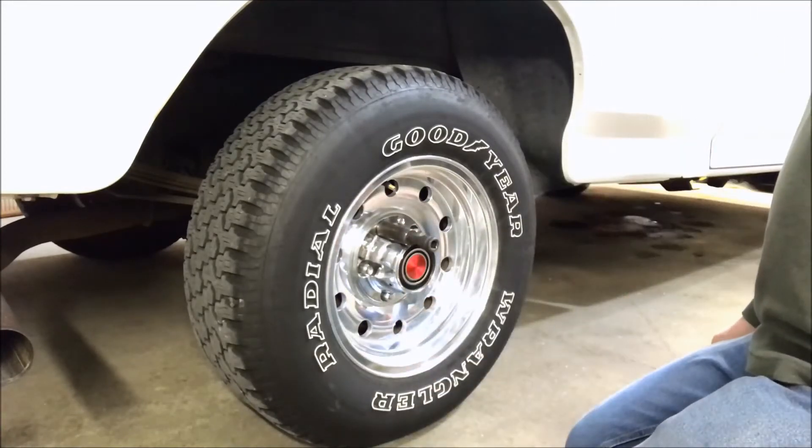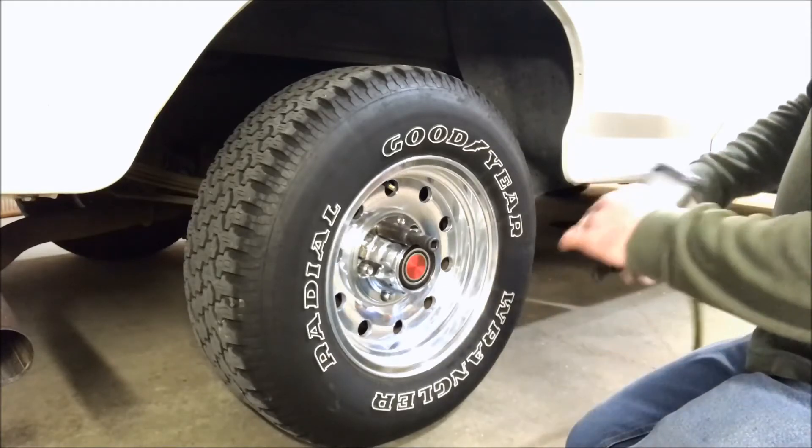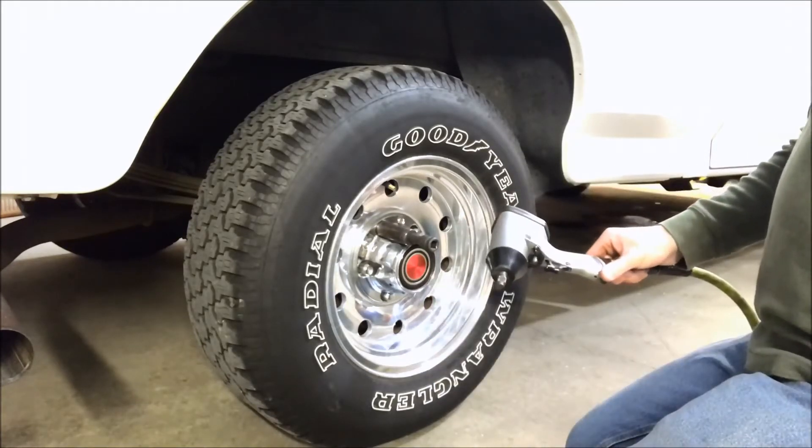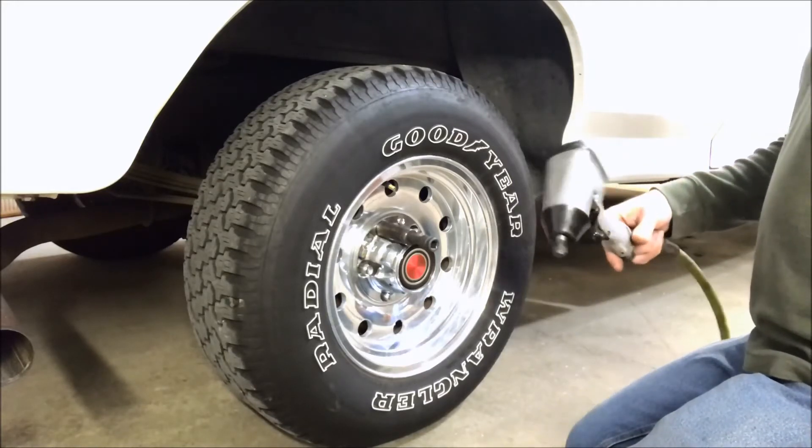And it struggled a little bit with that one. So my guess is I could probably go 10 to 15 more pounds and it would get it with a little bit of work, but my guess is 160 to 165 foot-pounds of takeoff torque.